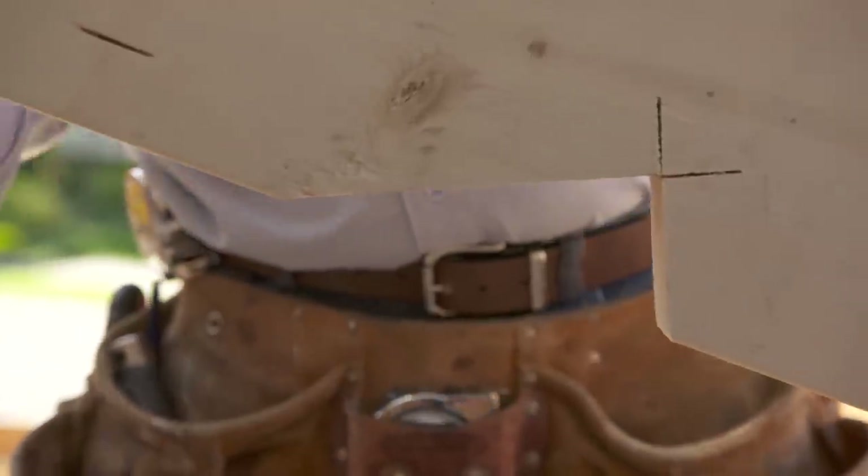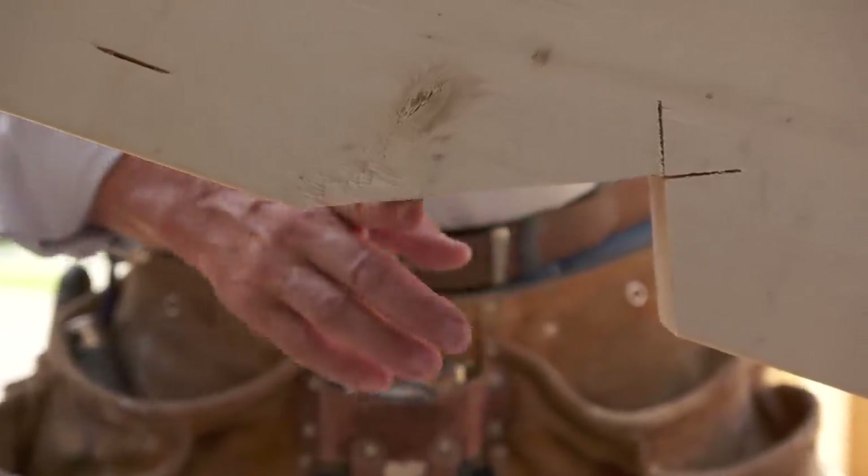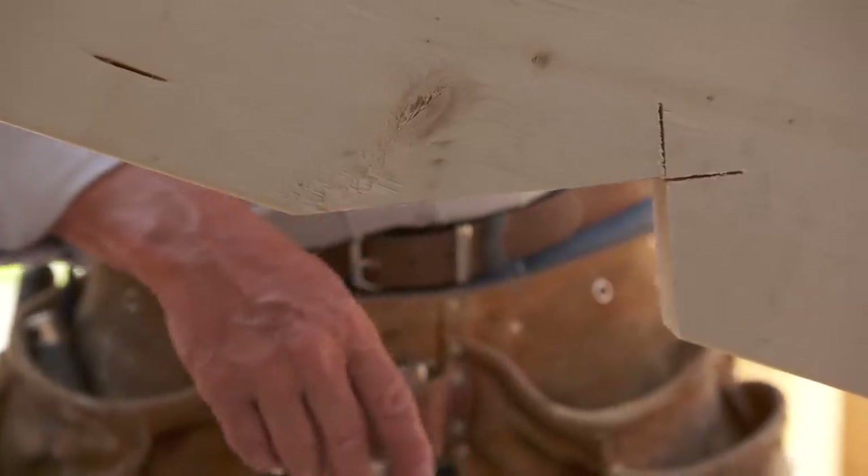On the bottom, where the rafter sits on the outside wall, this is called a seat cut, a crow's foot, or a bird's mouth. This cut is the same whether it's a jack rafter or a common rafter.